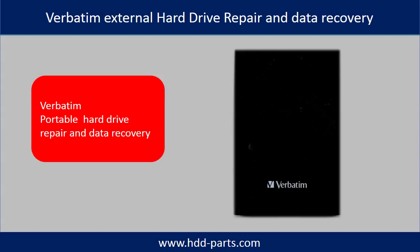Hello there. In this video, we are going to use a Verbatim portable hard drive as an example to talk about Verbatim portable hard drive and external hard drive repair and data recovery.